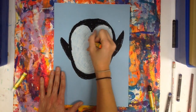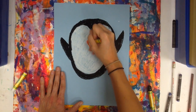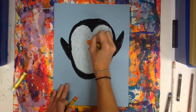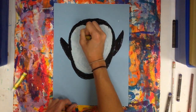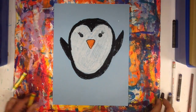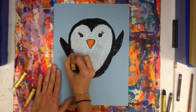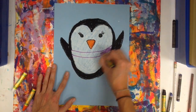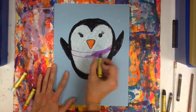Next, add a beak — just a triangle. Color it in. And it's time for eyes. I'm also going to trace around the beak with my black. Then start adding whatever kind of details you might like. I think I'm going to go with a scarf — two lines. Oil pastels are great because you can color right on top of another color.